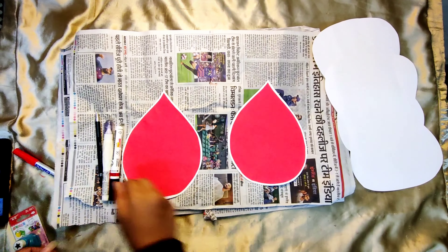For the second scroll, I have made a clock, and the clock is reminding us that it takes only 15 minutes to donate our blood to someone.